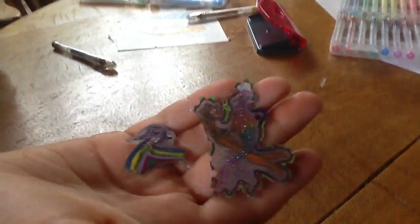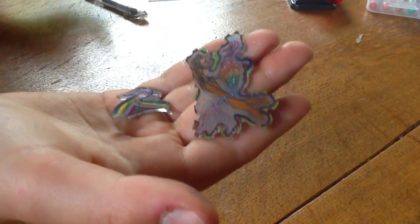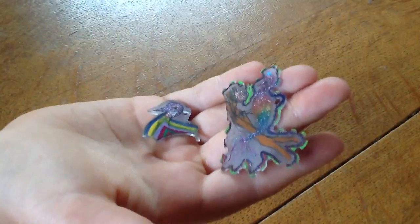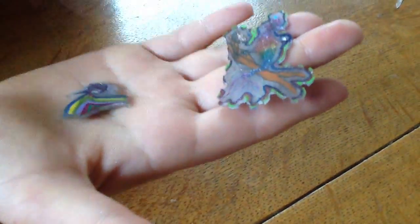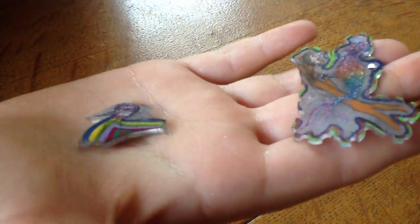Now guys, remember, never ever leave these cute little pieces inside the oven for too long because otherwise they'll get destroyed. It's really upsetting because I once made a really cool piece and it totally got destroyed and I was really disappointed. So once you've done that, once you've taken them out of the oven, squash it on with the glass and if they're still bendy, just let them cool a bit because that means they're still soft.